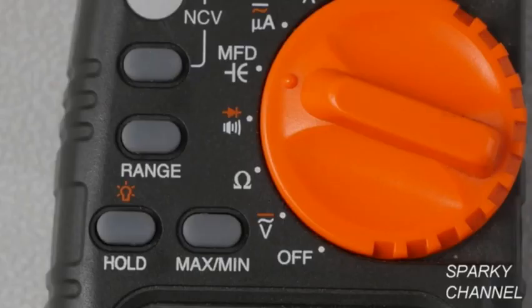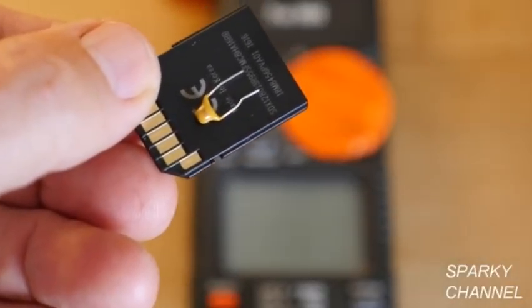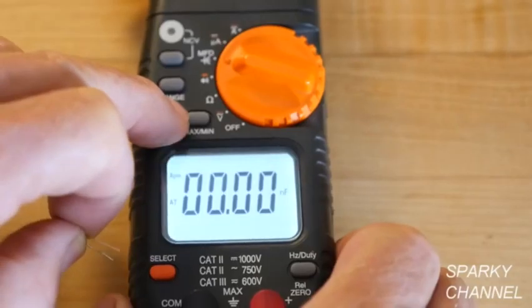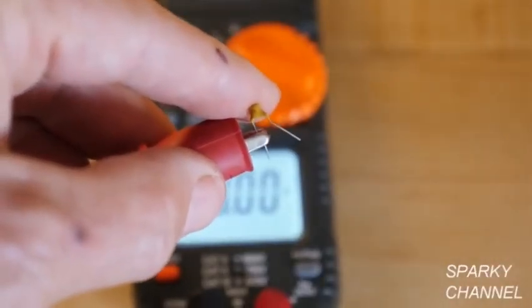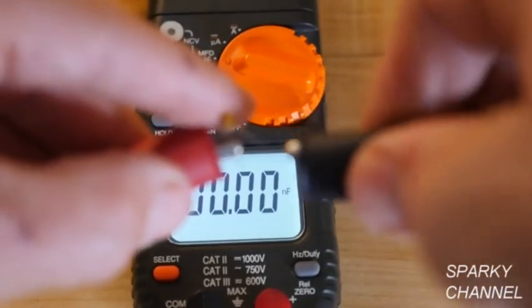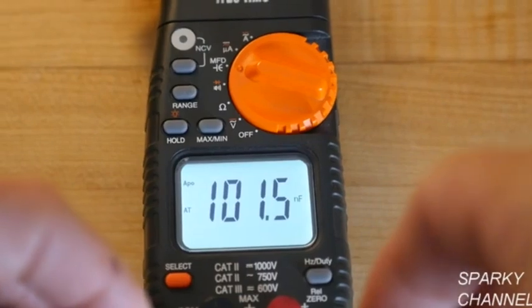The next function on the dial is capacitance. This is a 103 nanofarad capacitor. Always discharge capacitors before handling them. To test, put the leads on the terminals — this one reads 101.5 nanofarads.